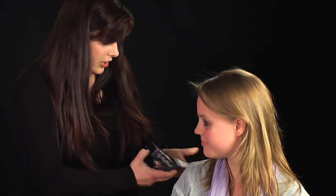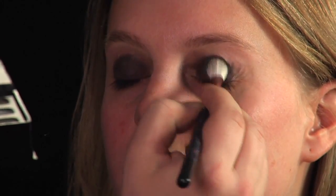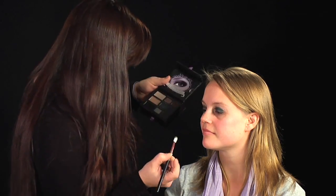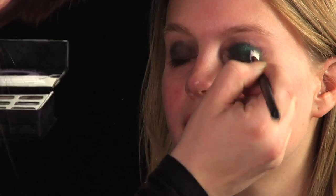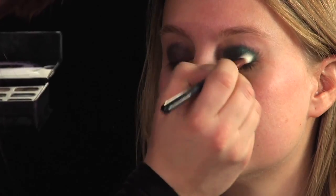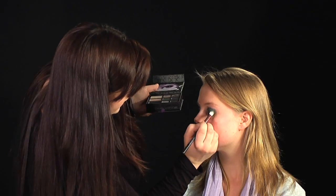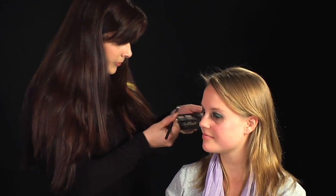Now we're going to go in with some green. I want a dark smokey green for this, so we want to just take a big blender brush, tap off any excess, and then we're going to pat the green on top of the dark. The reason I've used the dark underneath instead of a light colour is so that it intensifies the green. Then right into the lash line — don't leave any gaps. Then we're going to come back and blend that out in a minute.